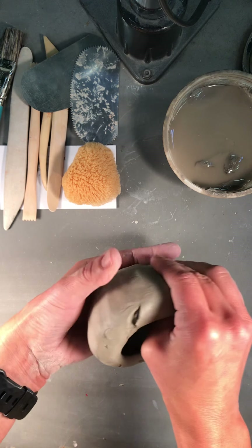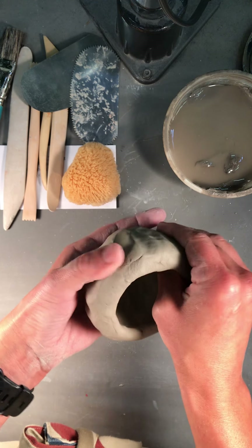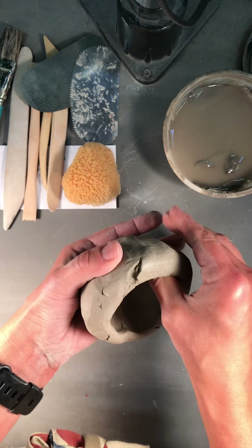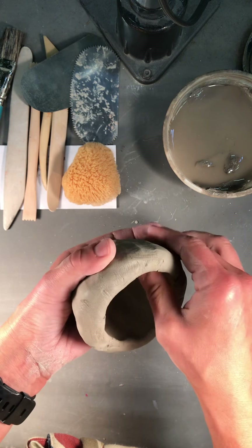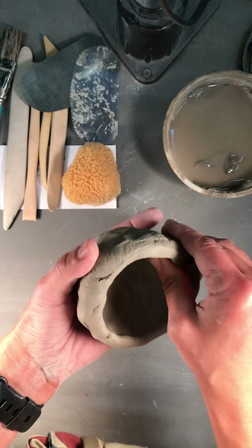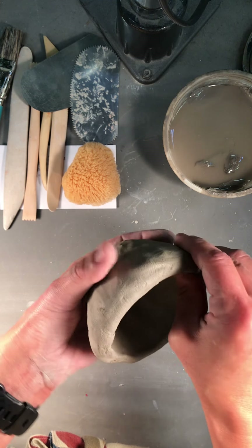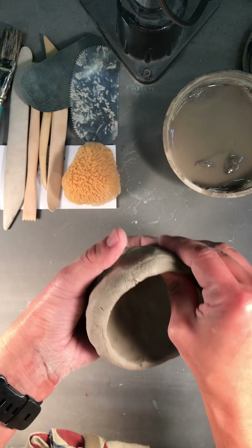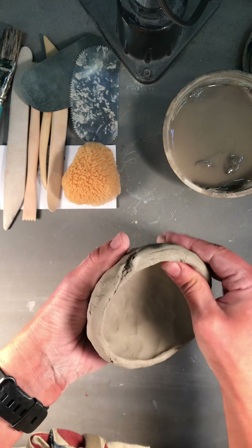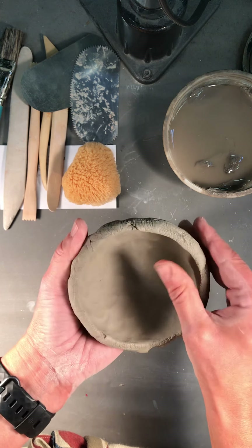Pretty soon a form will start to emerge — it's a little cup form. I like to encourage students to do this with their eyes closed, because sometimes we can be overwhelmed by visual distractions — maybe classmates, maybe Mrs. Pennick's crazy room and her stuffed chicken. But if you close your eyes, you can really start to feel the thickness. Once I get up to the top, I'm hoping that my bowl is about a quarter of an inch thick all the way around and pretty level.